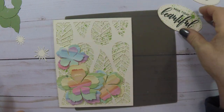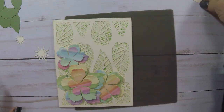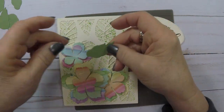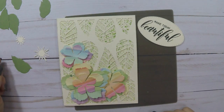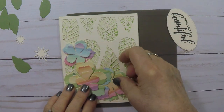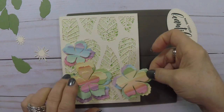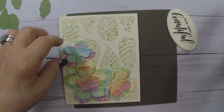Now I have my sentiment. I did two sentiments — I had some leftover sprayed paper and stamped it twice, but I decided the sprayed one was just too busy. I used a Memory Box oval die to cut it out, so you could choose any shape you wanted. Now I have all these leaves and I'm going to put them in. On that particular die I cut both sets of leaves — they're a little different size and they point in slightly different directions, so I cut several of them.